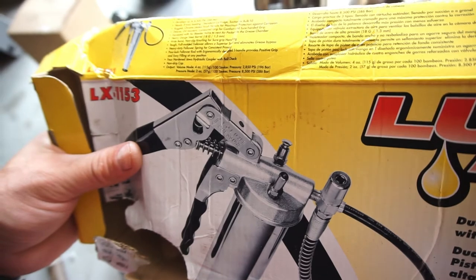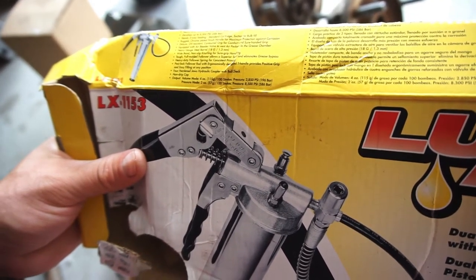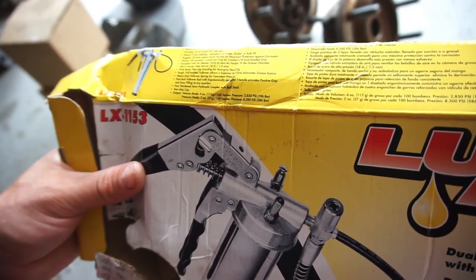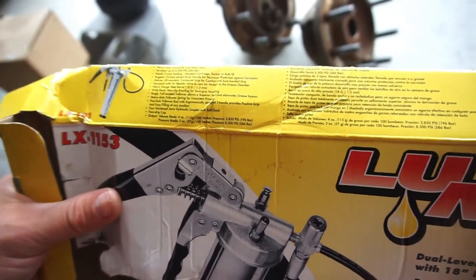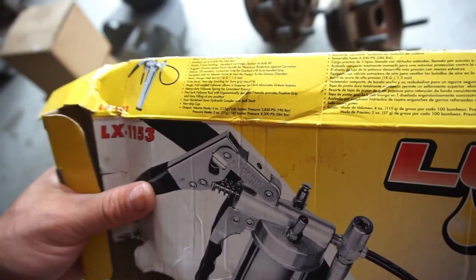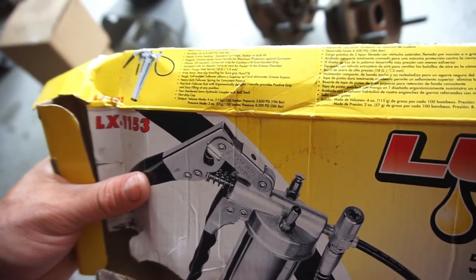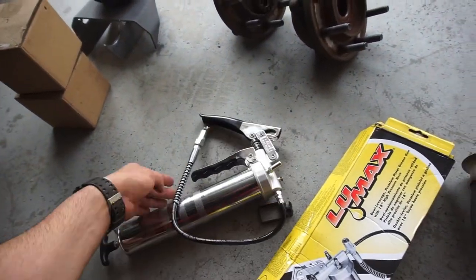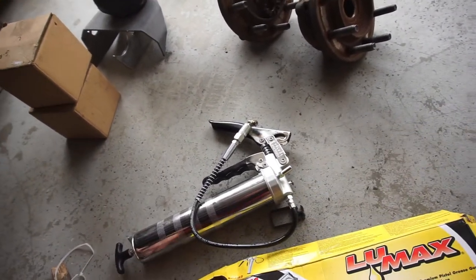There's also a non-drip cap, which is more stout than the one I had before. In volume mode it delivers four ounces per 100 strokes at 2,800 PSI. In pressure mode you get two ounces per 100 strokes at up to 8,500 PSI — basically half the volume but double the pressure.